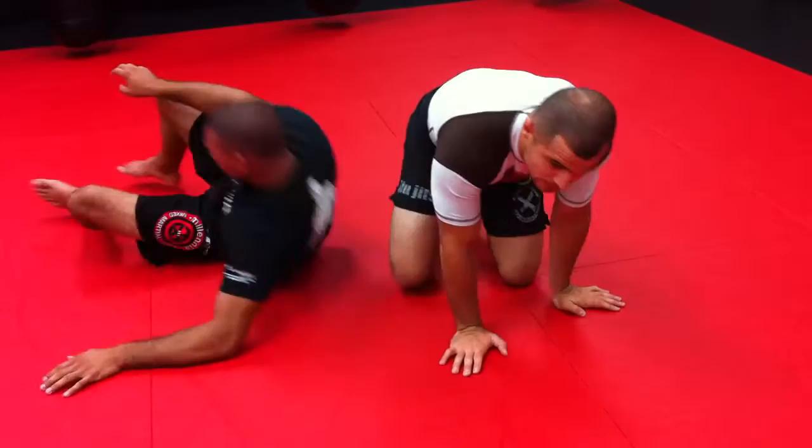If you have any questions, you can hit me up on Twitter at GeorgeMA. You can hit up Mike Flog — Flog, that's monster. You can check us out at millenniumma.com. Thank you.